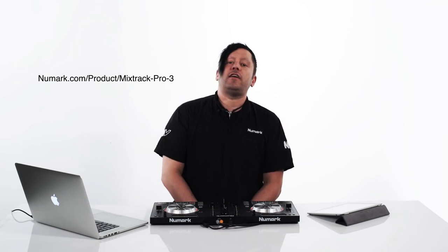If you're not sure about Serato, head on over to Newmark.com and download our 14-day trial of Serato DJ absolutely free. Don't forget to check us out on Facebook and Twitter. If you like what you saw in this video, don't be afraid to comment below. Thanks a lot, and we'll see you soon.